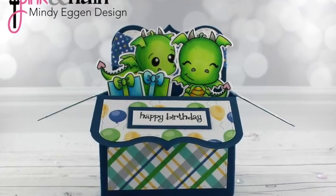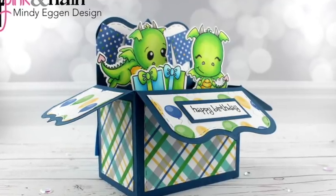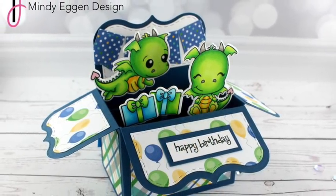Hi everyone, it's Mindy and welcome back. Today I'm going to be showing you how I created this super cute box card using products from Pink and Main. This video is a little bit longer than usual just because I wanted to give you some really good instructions on how to create this.